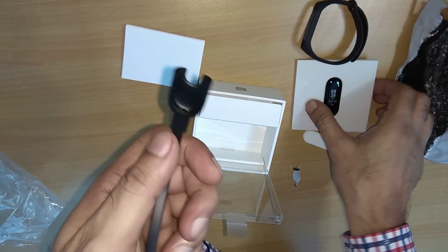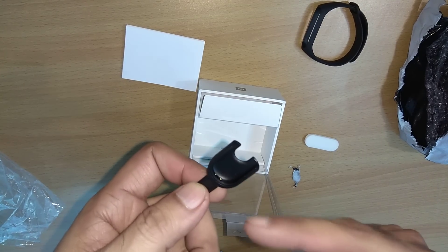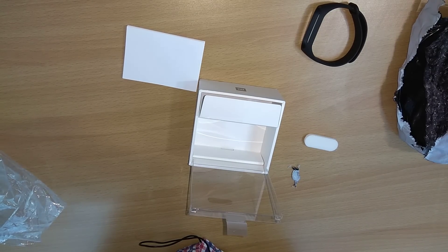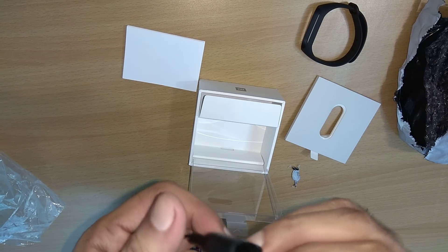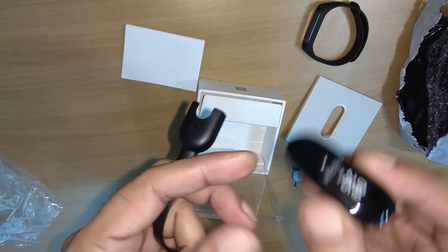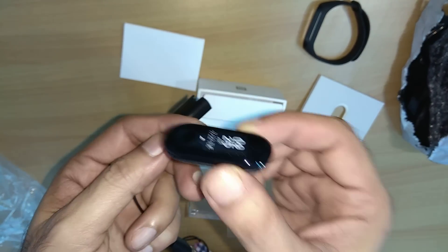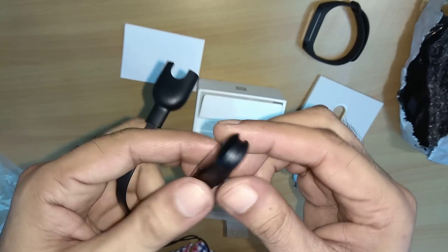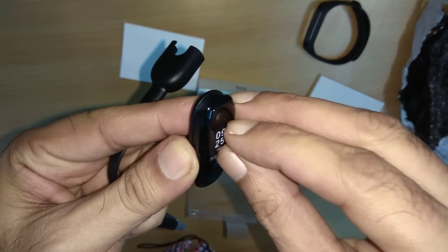It also has a charger, which is a bit bigger than the Mi Band 2 charger — I have a Mi Band 2 as well. This is the actual watch, and it's a bit bigger than the Mi Band 2, which makes sense since this is the Mi Band 3. This is how it looks, and I guess I have to remove the protective film.